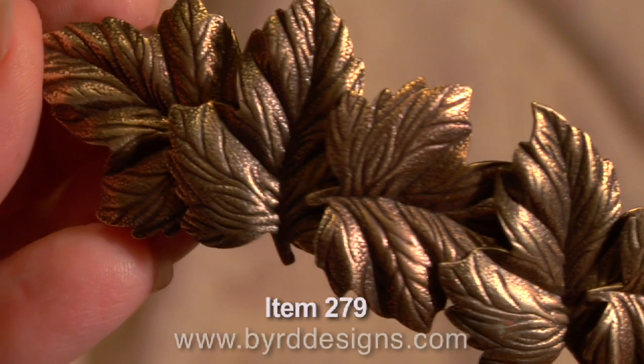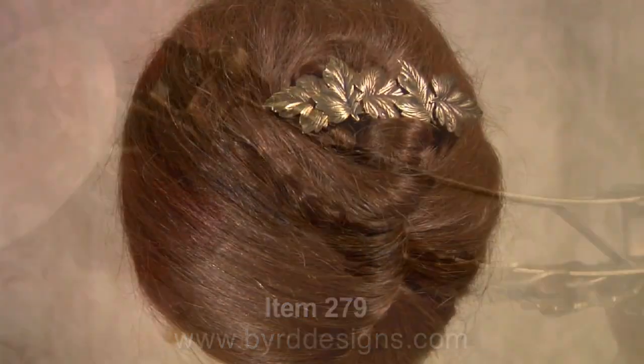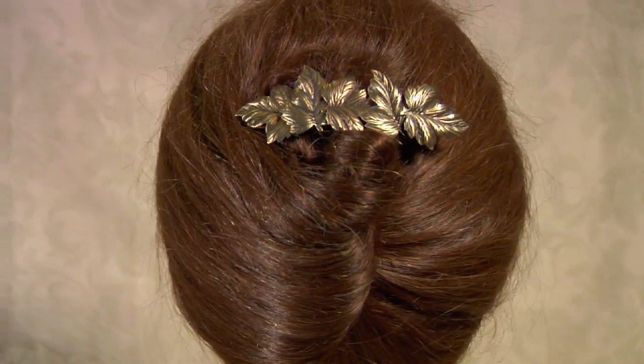Barrettes can be used for all sorts of hair designs. You should go to our website to check out some of our how-to videos.